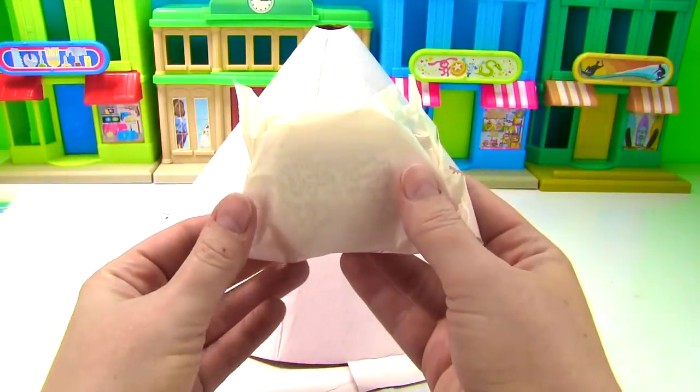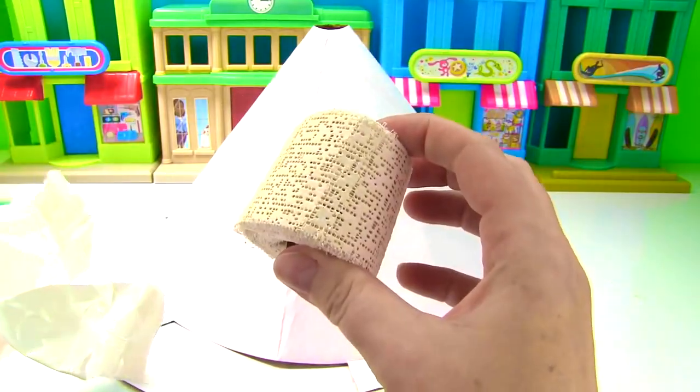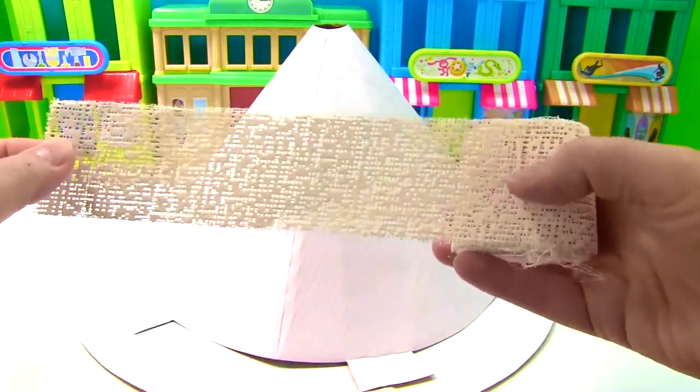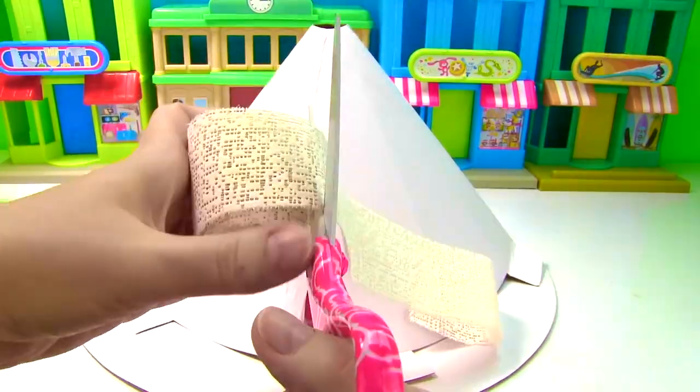Now it's time for the plaster. I'm going to open this up and cut six-inch strips, and then we'll dip each strip in some water and put it on our volcano. Time to cut the strips.